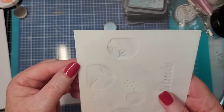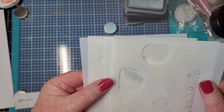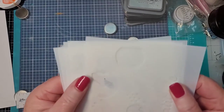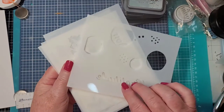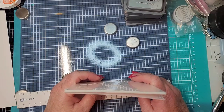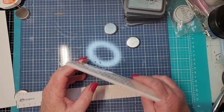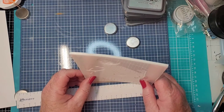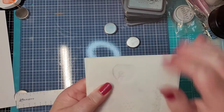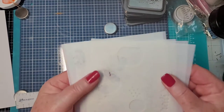Up here etched in the plastic it says Stencil One — they're numbered stencil one through five. You really have to work the light to figure out the number, because it makes a difference which orientation you use and you need them in order. A tip: take some acrylic paint, rub a little bit on your finger into that etched area, wipe it off, and you'll be able to see the number without holding it up to the light.